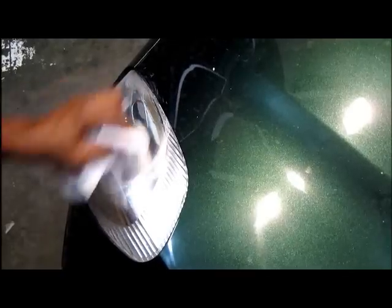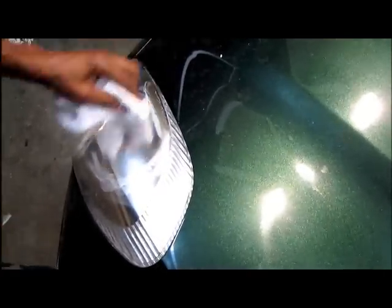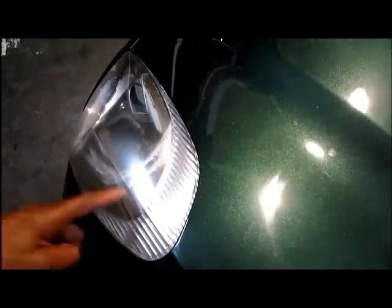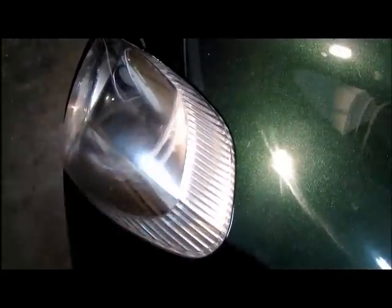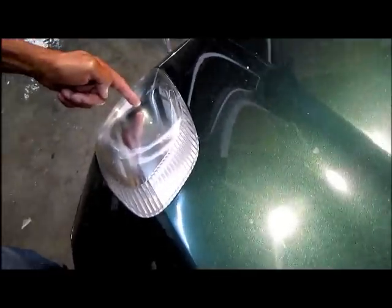Whoa, is that amazing? Look at that. Wow. Look at the difference between where it's done and where it's not. See the reflection of my finger there? And look at the reflection there.